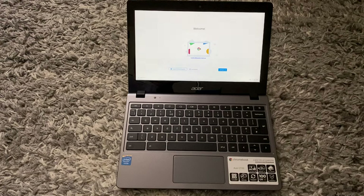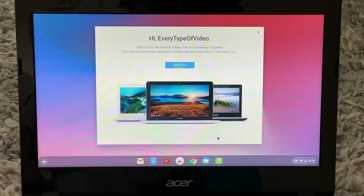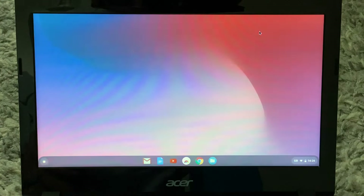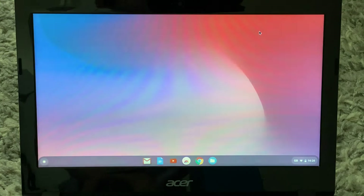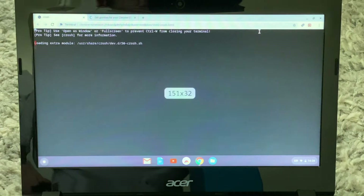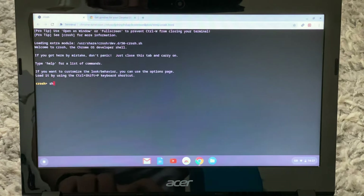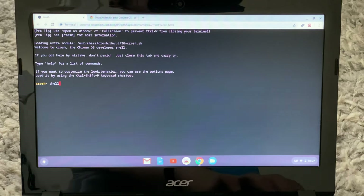Once the Chromebook is back on, you want to sign into your account. Once you have signed in, you want to close this and hold Ctrl+Alt, then press the T button. That will bring up this screen and you want to type in 'shell'. All the commands will be available in the description.